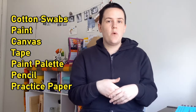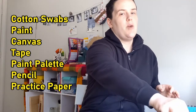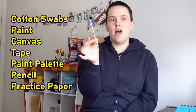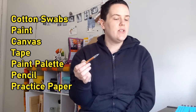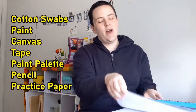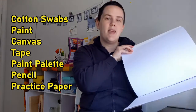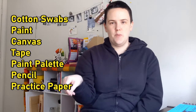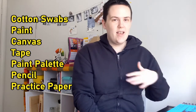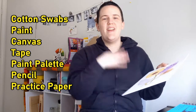Some additional materials you might want and need — something that I used while painting — are a pencil so that you're able to sketch out ideas of how you want your painting to be, or to sketch directly onto the canvas. I also used some mixed media paper so I could test out different mark making and different combinations of Q-tips. This way you have something to practice on before putting it on the final canvas. And remember, even if it's on the canvas, you could paint over it if you didn't like what you made and start again.